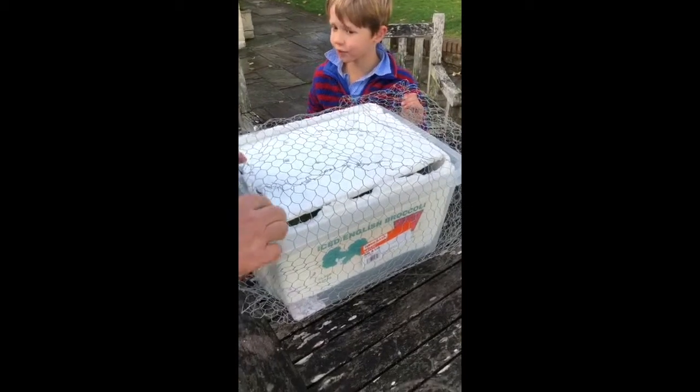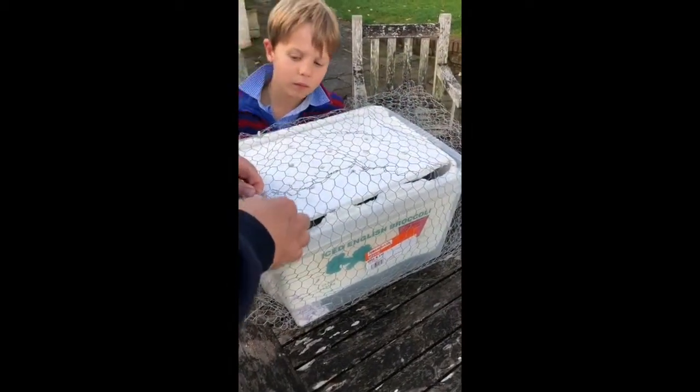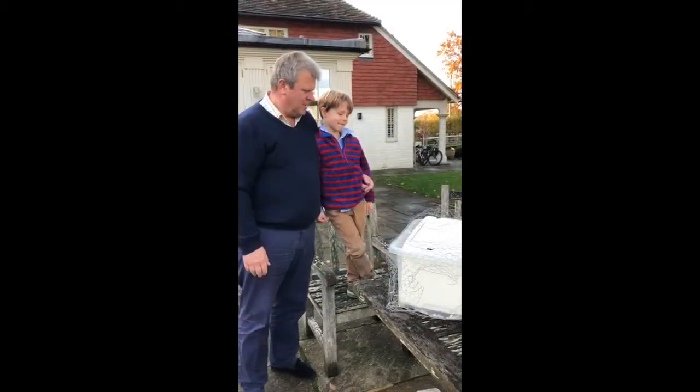This goes on the shelf in the back of the garage until March. He's put Billy to bed now — he goes into a very long sleep.